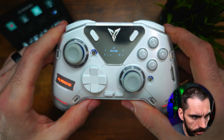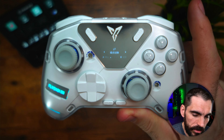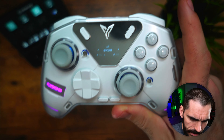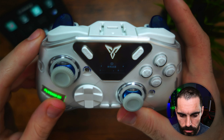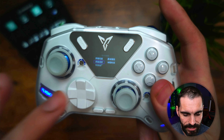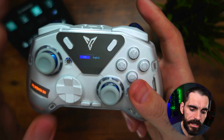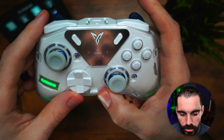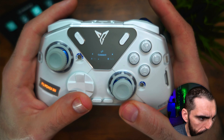One thing to note about the display — it comes out of the box in Chinese. To change the language, go to the fourth option over to your right, hit A, then come down to language — you'll see 'China' and the option next to it says 'English.' Simply click English, hold the home button, and everything is now in English.